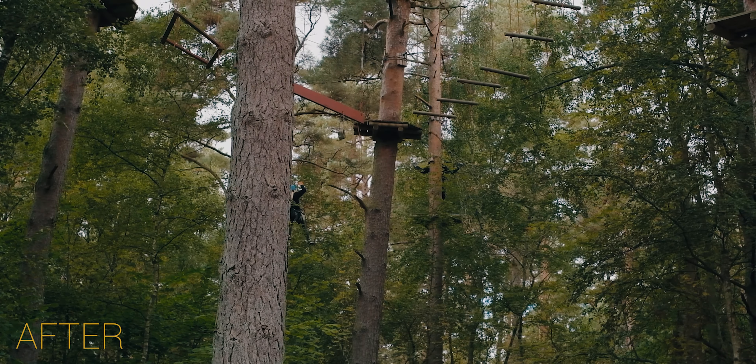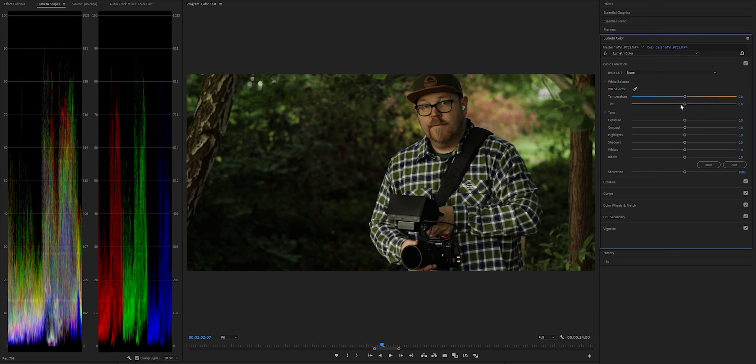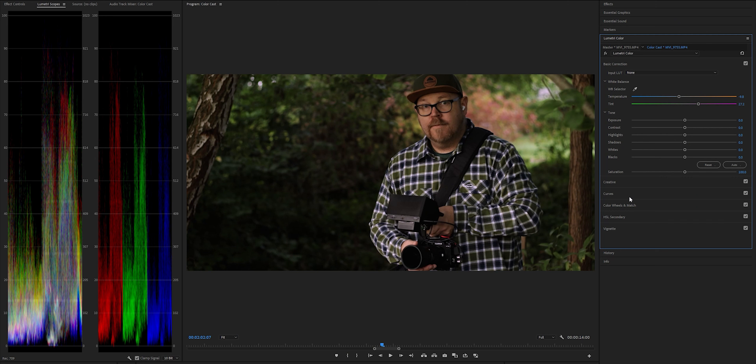Now let's apply the same method to a shot with more visible skin to see what happens. Let's start with the tint slider. Most of the colors look way cleaner now, but we still have that seasick-looking face — same with the hands down here. So how do we correct the skin now that everything else looks pretty good? If we push more magenta into the image, we'll just screw up all the other colors. So we need some way to correct just the skin, and we can do this by using the hue versus hue curves.